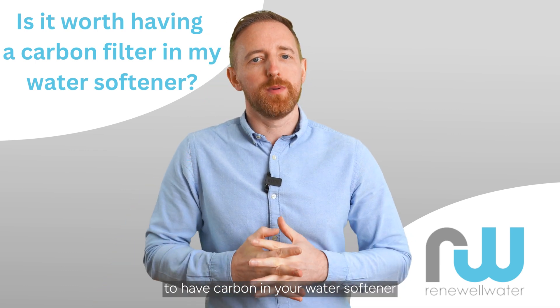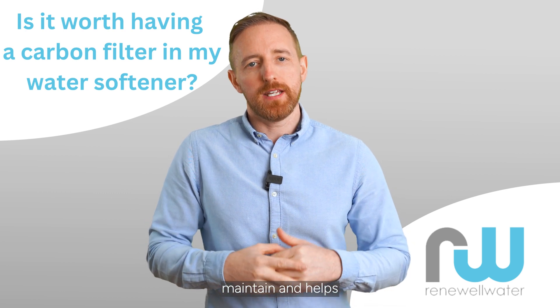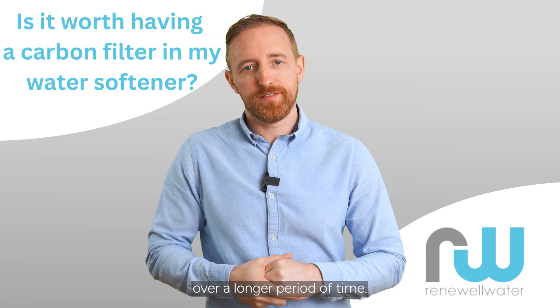It's also effective to have carbon in your water softener because it helps maintain and helps the longevity of the resin in the water softener, because chlorine can affect it over a longer period of time.